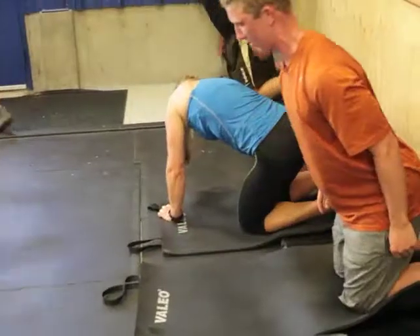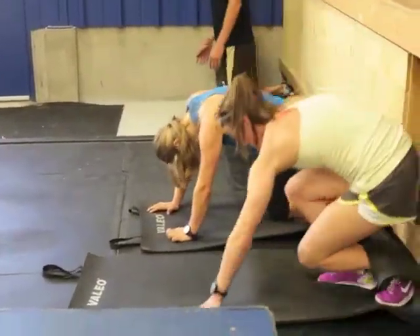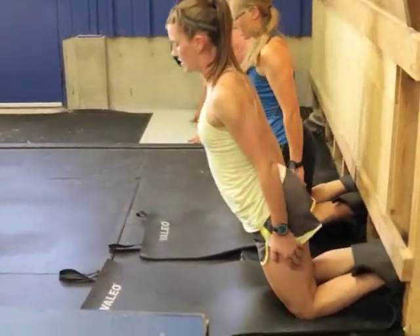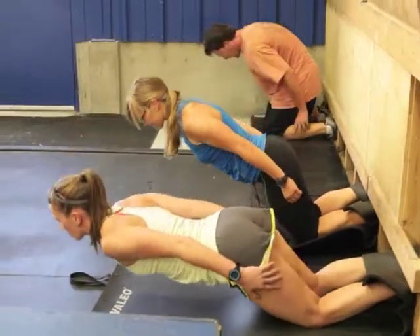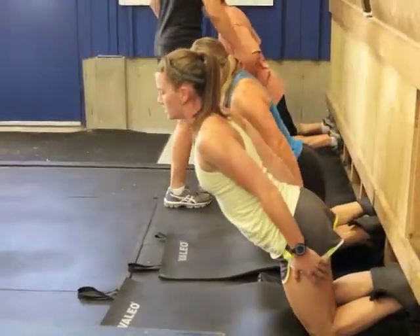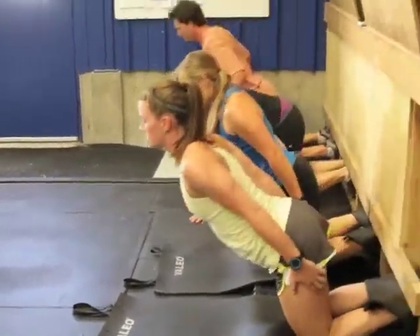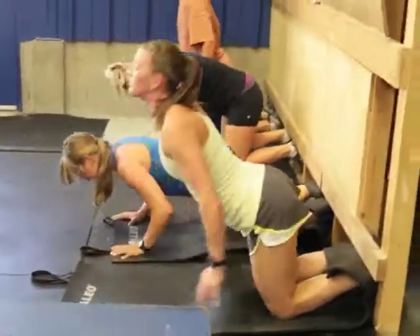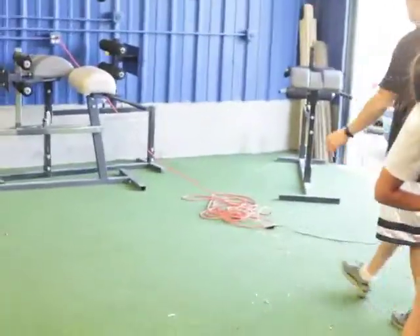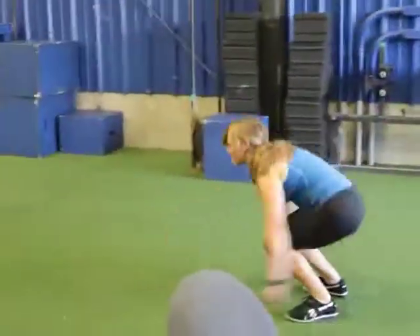We've got our skiers doing Nordic hamstrings — they're doing six rounds of three. A lot of our skiers are good at this. They tuck their feet underneath that two-by-four on the wall and lower themselves as slowly as they can, keeping their hips extended as much as possible. They use their hands to push up only as much as they need to get that hamstring contraction on the way back up. Then they move over to the turf and immediately do two broad jumps, looking for triple extension of the ankles, hips, and knees.